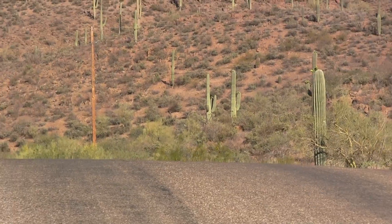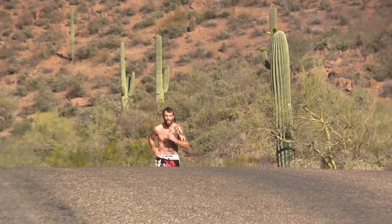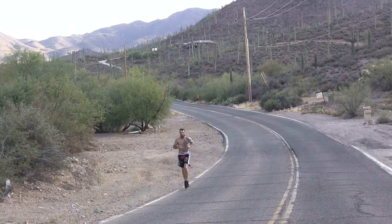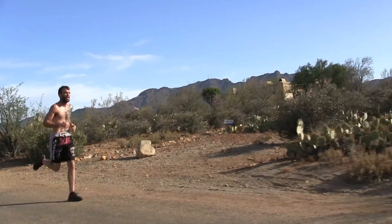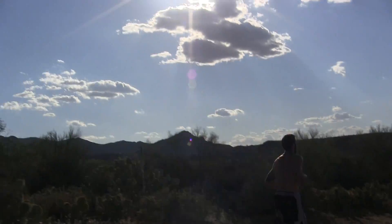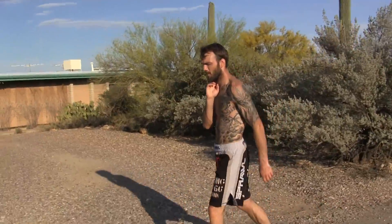Up the mountain is 2.5 miles. Turn around and come back down is another 2.5. Up the mountain is quite a bit harder than coming back down, but there's still good rolling hills and elevation change going up and down. Then I come right back into my cul-de-sac and usually walk about three laps — towards the end it's two laps — mainly just taking my pulse, checking my heart rate, bringing it down and seeing how fast I'm recovering.